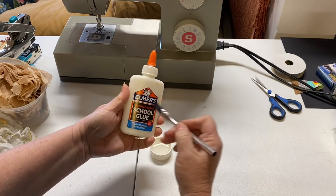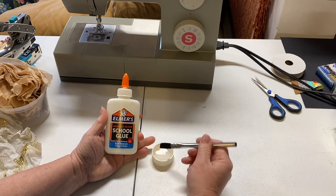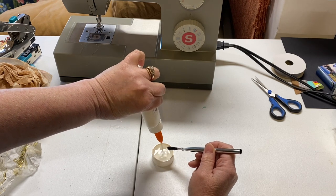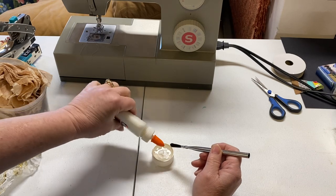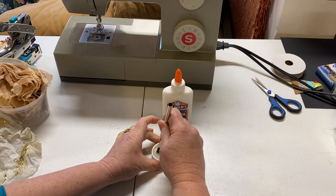Today I've got just a bottle of Elmer's glue and a little medicine cap — reuse, upcycle. I'm going to have water in it, put some glue in it, and it's going to be about one third glue to two thirds water. I'm going to stir that up real nice.